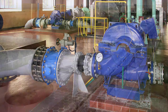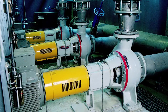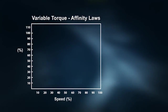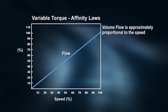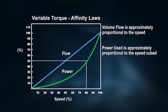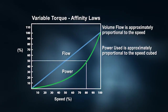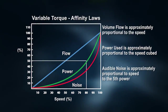The savings potential is high in these variable torque applications when using a variable frequency drive, because centrifugal fans and pumps follow what are called the affinity laws. These laws of physics basically state that the flow is approximately proportional to speed, but the power consumed is roughly proportionate to the cube of the speed. This means that a slight speed reduction gives you a big drop off in power consumption. Another byproduct of reducing speed is that you reduce audible noise by the fifth power of the speed.